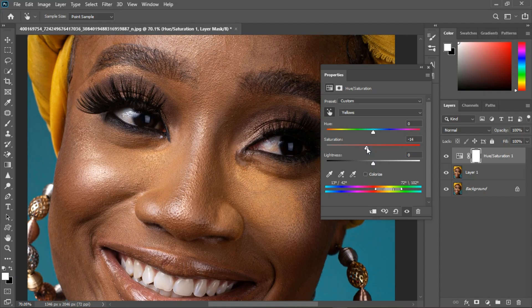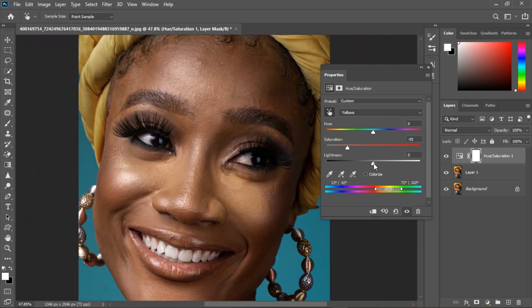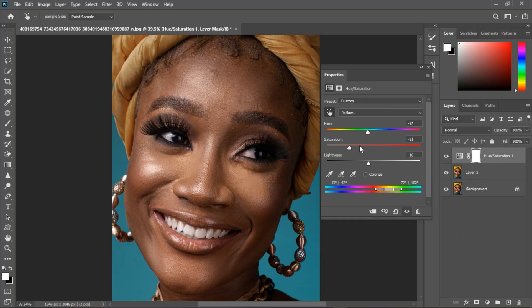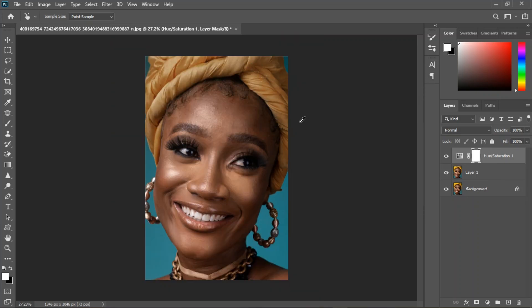Use this frame as reference — you can bring the lightness back down and change the hue backwards so we get the same color. Don't overdo it. Now I'm going to close this and remove it from the scarf area.